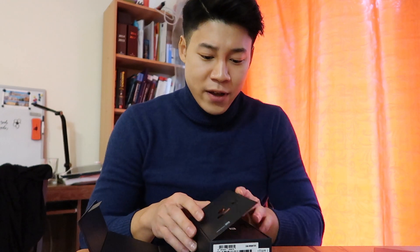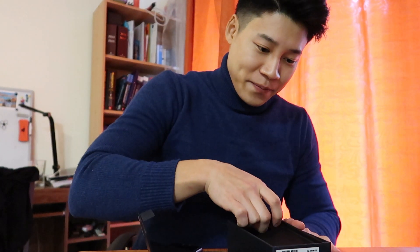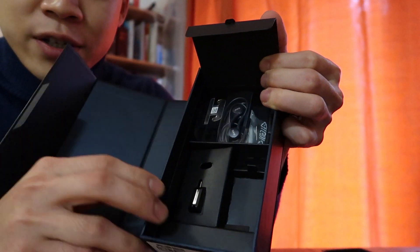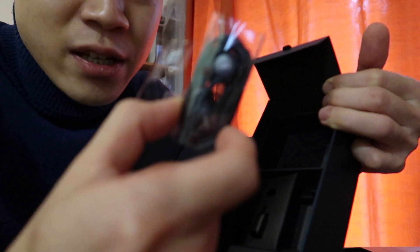So if you open it first, it has the SIM unlock tool. I already unpacked the charger, so the charger is there — charger, charging cable, and the earphone. The earphone is the AKG brand.